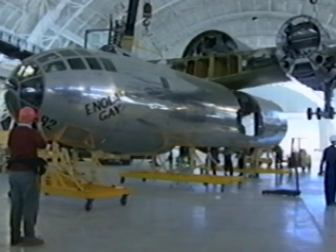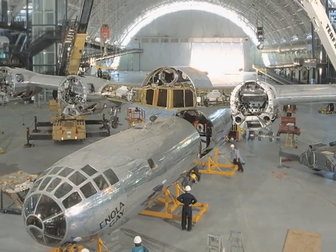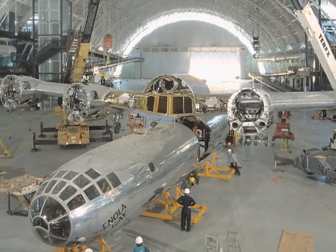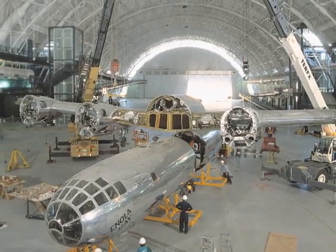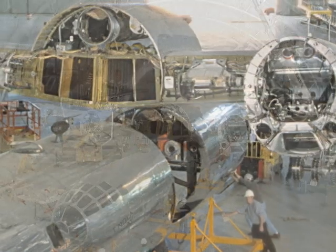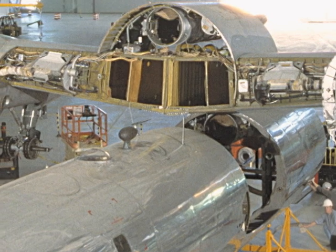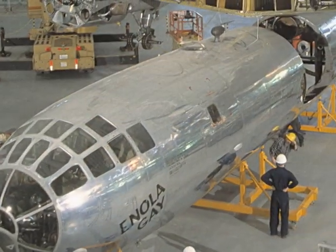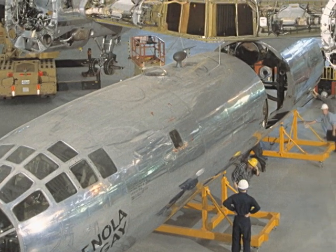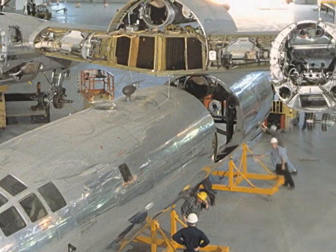It was a nice choreography of events that went on out here — just mating the two center wing sections and then having to operate two cranes to lift the wings up and push the fuselage back under the wing and lower it back in. My advice to anybody who has to do this again is to always check to make sure that you removed all fitting bushings, because we had to remove the wing a second time to retract the bushings that we had left in.